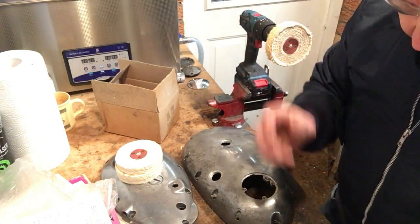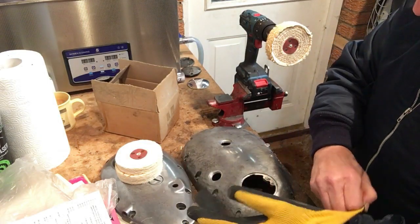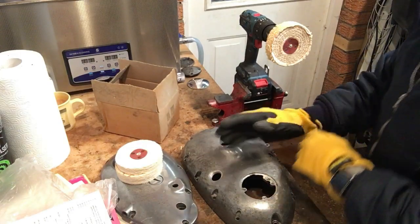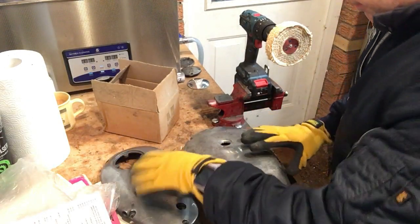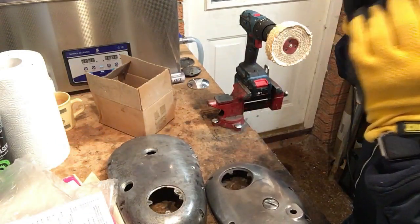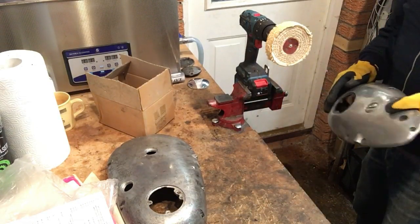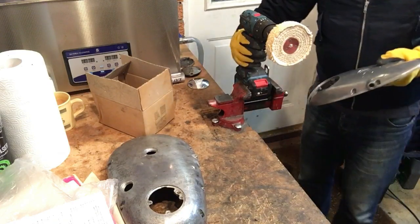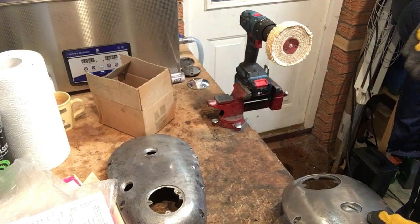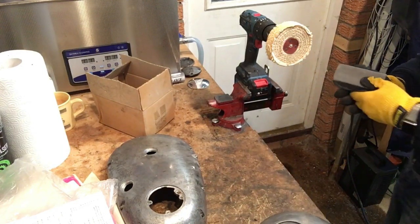Glasses on, gloves on — we can but see what happens. Just do a bit of a test. Noise alert — let's see whether first of all we can load up the mop with some compound.